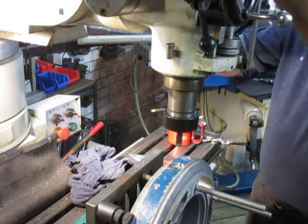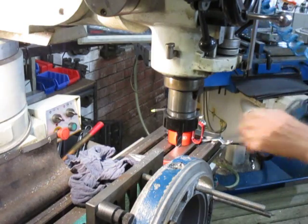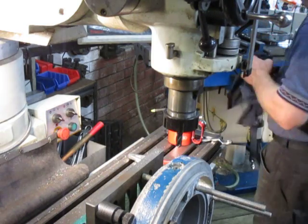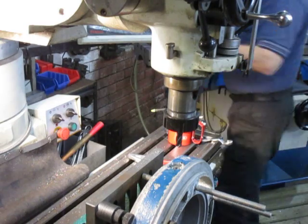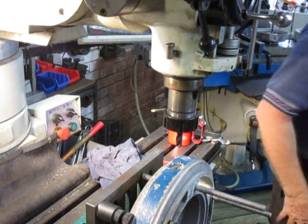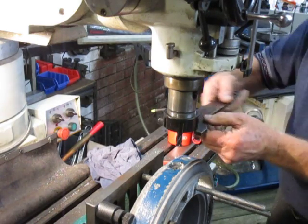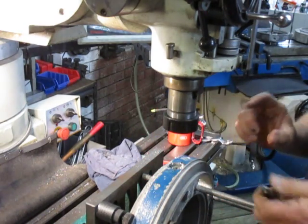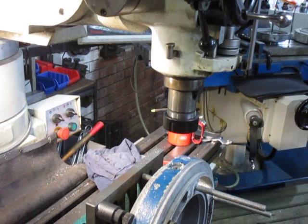I keep coming back to the same thing I repeat on these Getter Out shows, and that is: the first thing a person should do is drill all the way through. First of all, get daylight out of whatever it is you're drilling — that's the first thing. And consequent to that, what that gives us is the depth — what is the thickness, the depth, the amount of problem we're going to face?